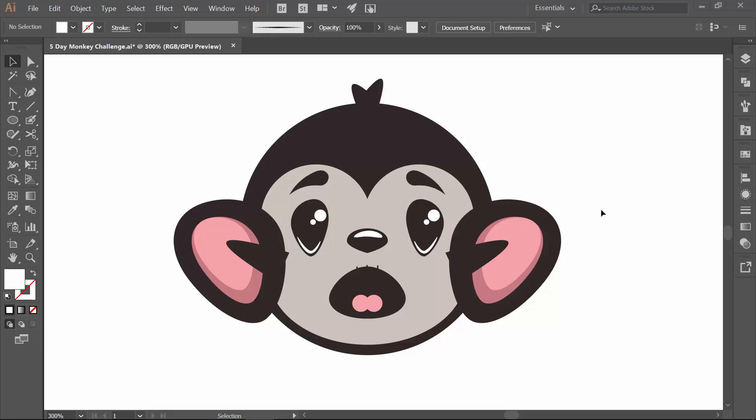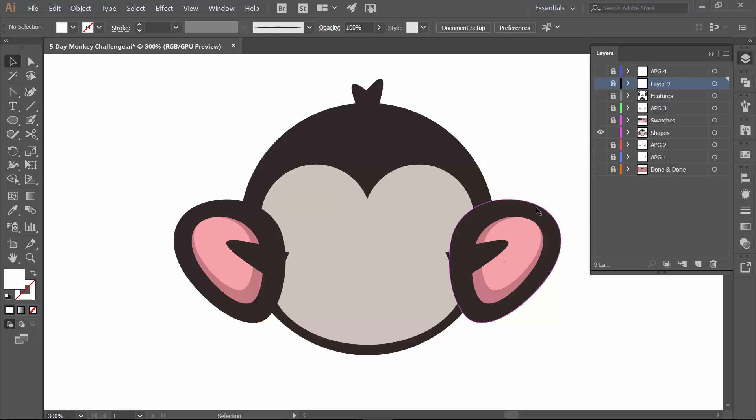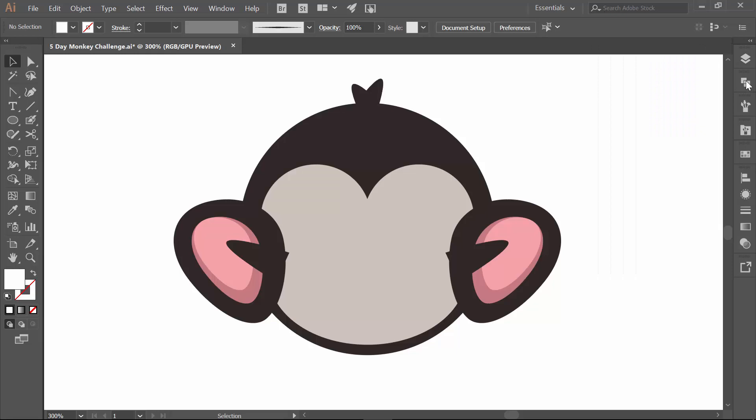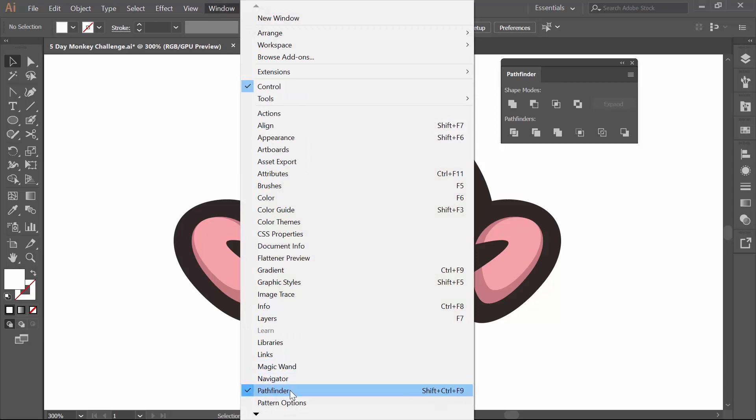Welcome back. Let's finish this little guy up. We are going to be doing Pathfinder, and you'll notice that things are still separated — I've got my features on one layer, and our shapes on the bottom. If you don't have Pathfinder, just go up to Window and drop down to Pathfinder.